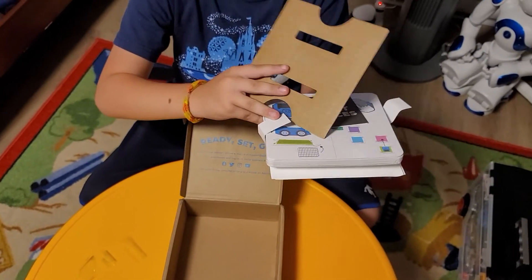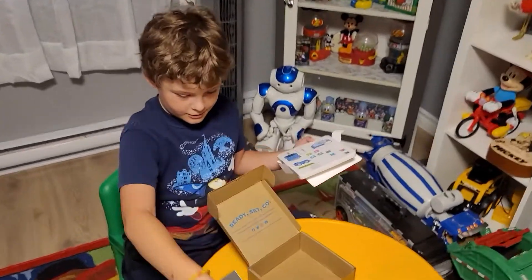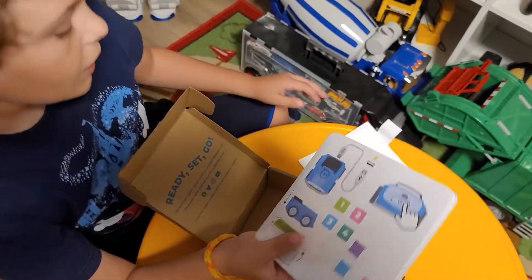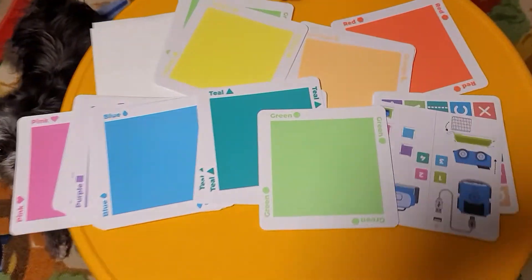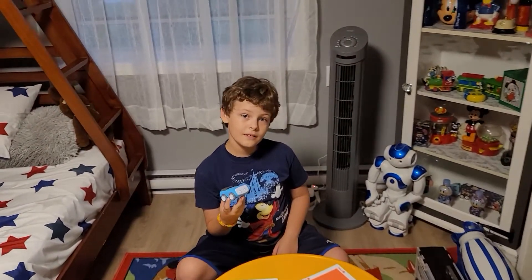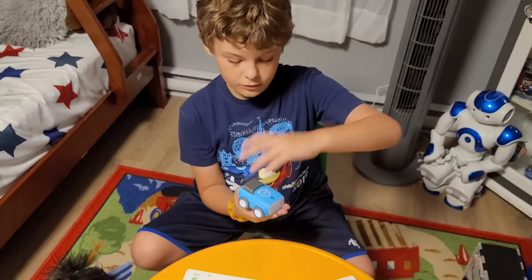Look at all these things! We have a smart device - oh, it's a spring, boingy boingy! We have the power switch, the USB plug, and a lot of cards. That's good because Indy drives over the cards and it knows what to do, so you can make your own tracks. Look at all these different colors - I'm almost positive when Indy drives over each color it'll do something different, which is pretty cool.